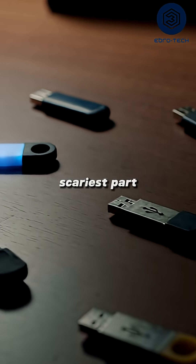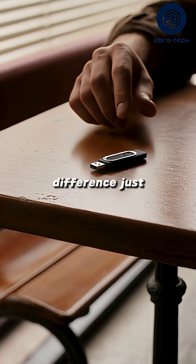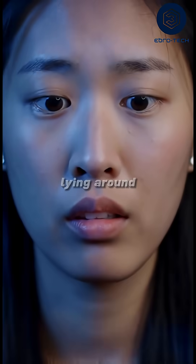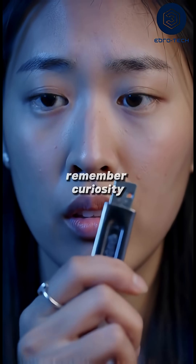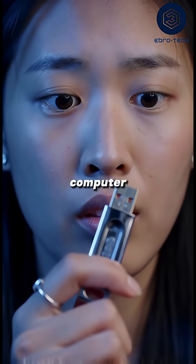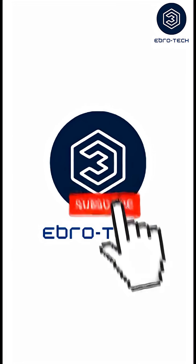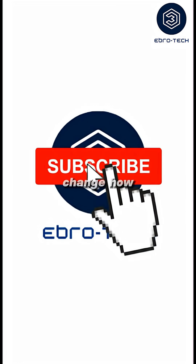And the scariest part? You can't tell the difference just by looking. So next time you find a free USB lying around, remember curiosity can cost you your computer. Would you risk it to see what's inside? Subscribe for more real tech experiments that could change how you see technology.